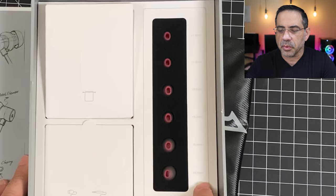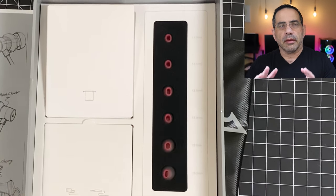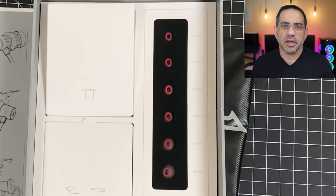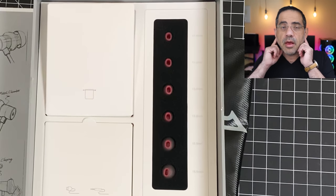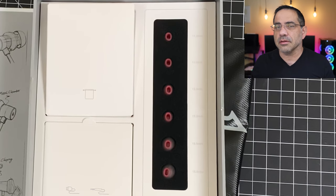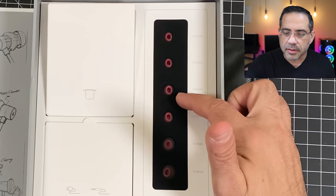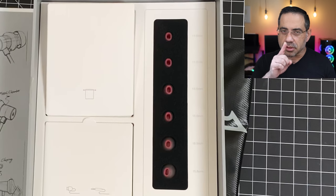Here's a power tip: you don't really have to use the same size ear tip on each side because our ears are different. So if you find that one falls out or you're not getting a really good seal, switch it up — go larger or smaller depending on your situation. You don't have to pair them at exactly the same size, so just be aware of that.